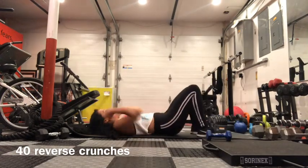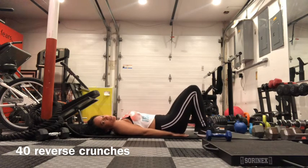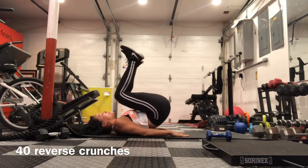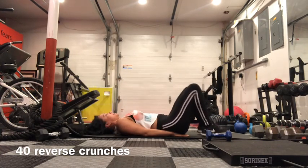Lie down on your mat. You can place your hands underneath your butt for extra support for your lower back. Just drive your knees up, bringing your butt off the floor just a little bit, and back down.